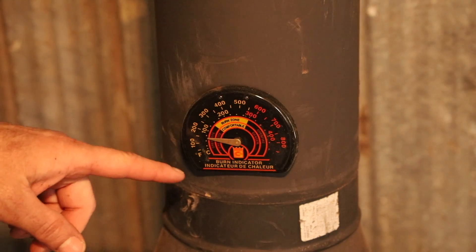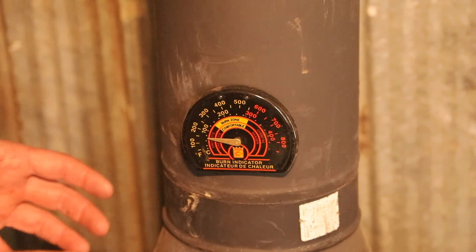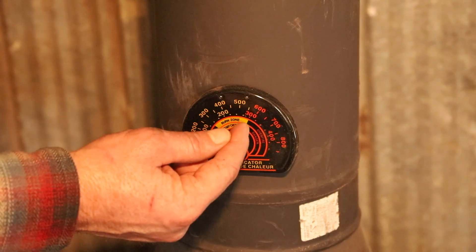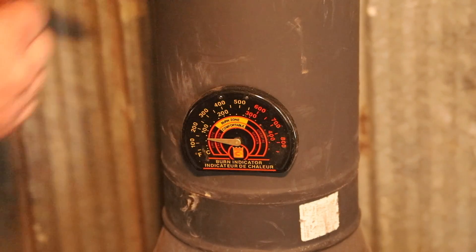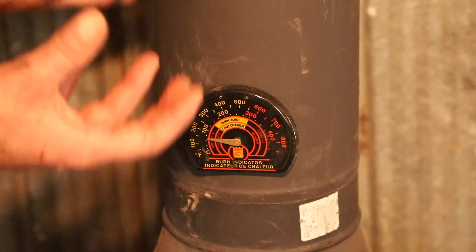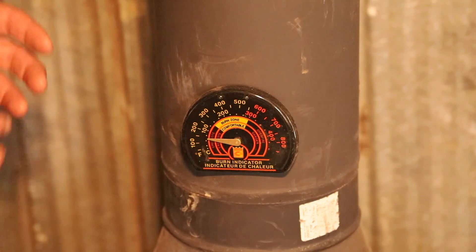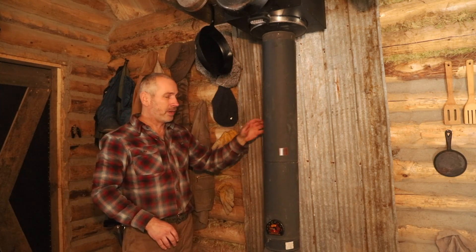Without this stove thermometer I wouldn't know how efficiently it's operating. I can tell whether I have an efficient fire going — it should be in the burn zone on the dial. If it gets up beyond 600°F, you're at risk of a chimney fire because creosote can ignite. When the temperature is too low, it's an inefficient burn and creosote builds up in the stovepipe from particulates in the smoke. So every day I want some fires that get into the top of the burn zone to burn out that creosote and really heat up the pipe.